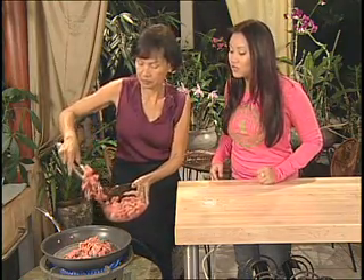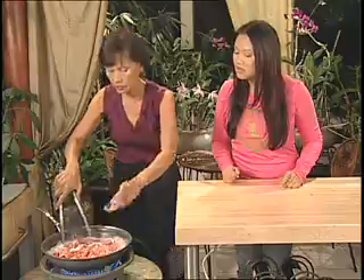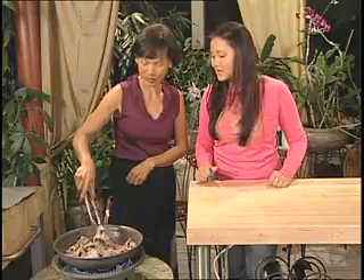You're going to fully cook this right now. Add one teaspoon of salt. Cook until the water is reduced down to about a quarter of what it was — almost gone.